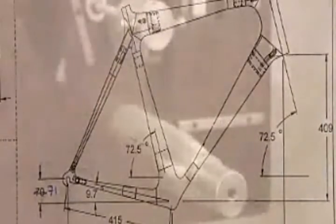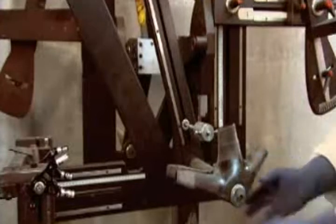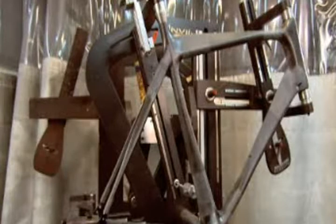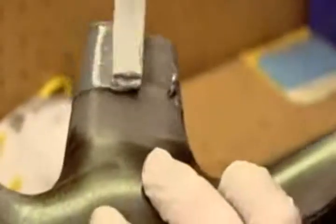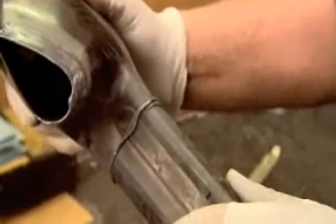Following the geometric diagram, they assemble the bicycle frame like a puzzle. Once they're sure everything fits together properly, they disassemble the pieces, then coat the connectors with glue. They reassemble the parts, then cure the glue in an oven for about a half hour.